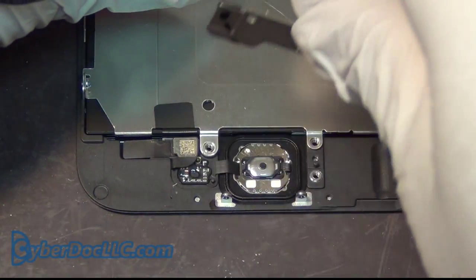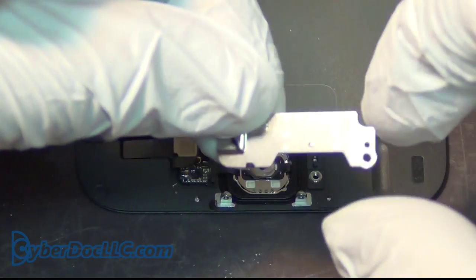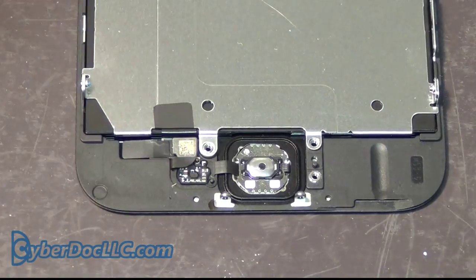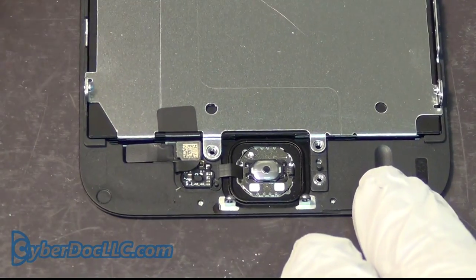Unlike other magnets out there, this pro mat is actually a lot stronger. You'll have to test it yourself — you can buy it and then find out how strong it is compared to the competitors.